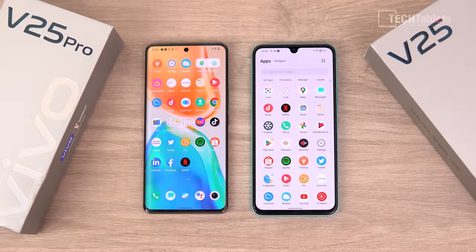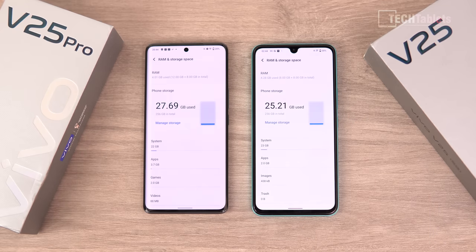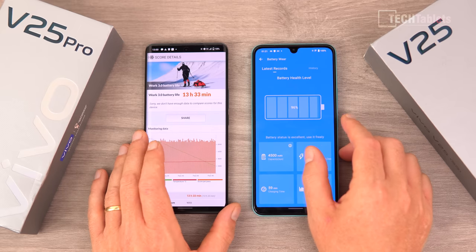Both models come with some bloatware pre-installed: LinkedIn, Spotify, TikTok, and a few things to uninstall. I really wish brands would tone down on the amount of bloatware. Both 256 gigabyte versions have about 225 gigabytes of free available space. Micro SD card support is on the non-pro model but not the Pro, which is a real shame that they removed it.